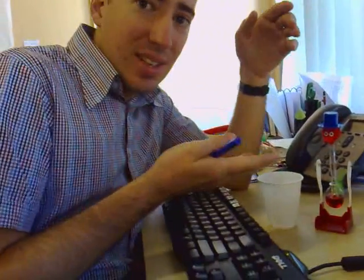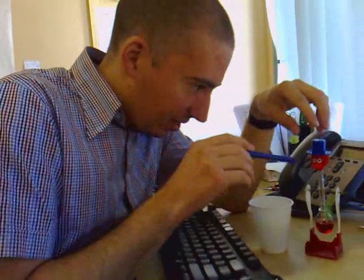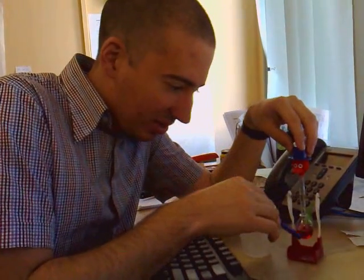The mysteries of the sipping duck explained. Fuzzy head, sealed unit, tube going down into water.